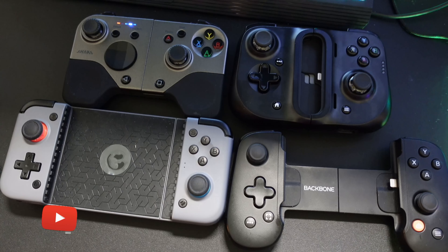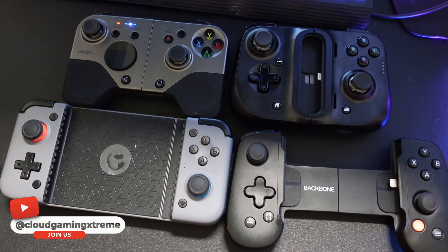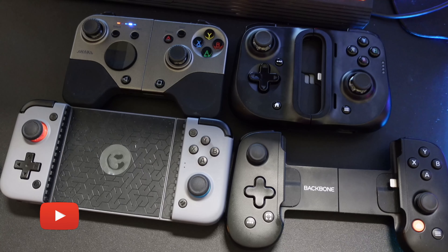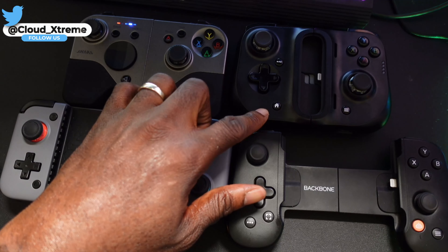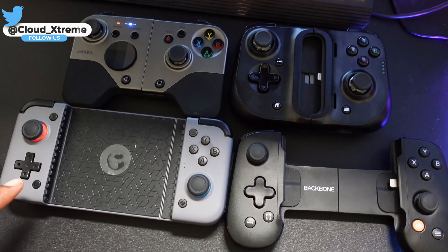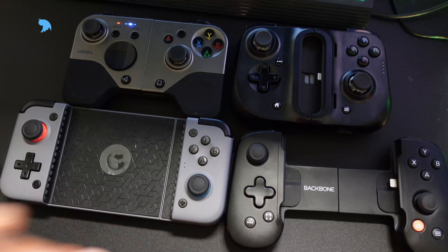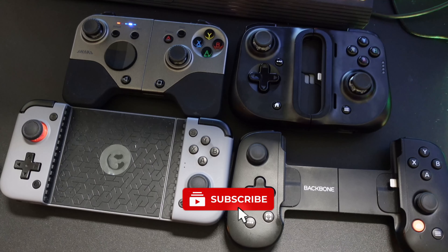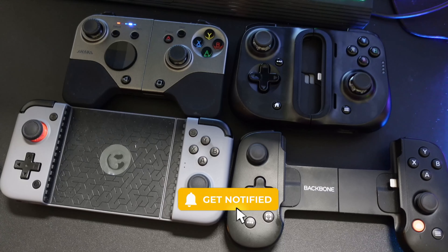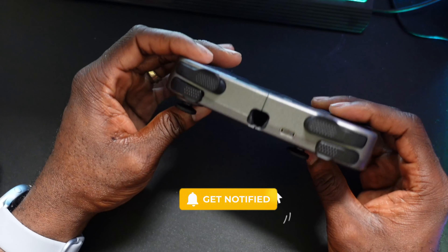What's up cloud gamers, welcome to the Cloud Gaming Extreme channel. Today we're going to be doing a comparison video showcasing the top four controllers for iOS when it comes to cloud gaming. We're going to be comparing the Shack controller, the Razer Kishi controller, the GameStar Bluetooth controller, and the Backbone controller. If you're interested, hit the like button and subscribe to the channel because we do hardware reviews here for cloud gaming.